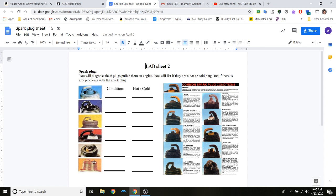Over here on the other side you have six spark plugs to identify. For each one I want to know: what kind of condition is it in, and is it a hot plug or a cold plug? Let's talk about hot plugs versus cold plugs.